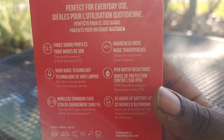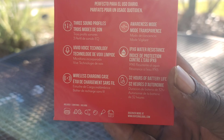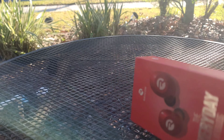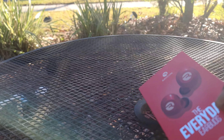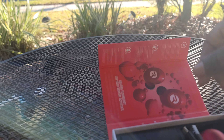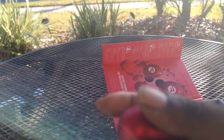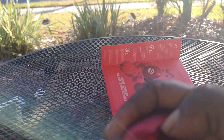Yo YouTube, all right, we're back — back with our Raycon headphones. It's been a week using these bad boys right here. Let me get them in. There we go — our Raycon earbuds.